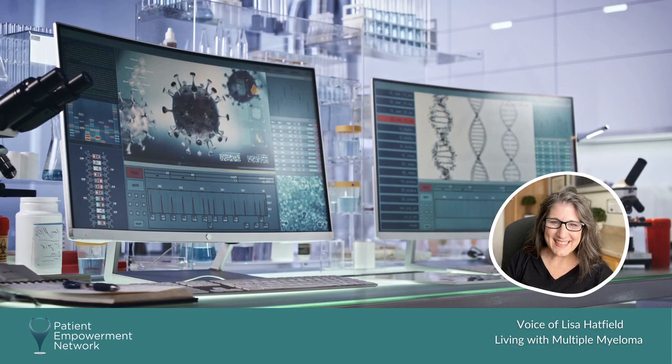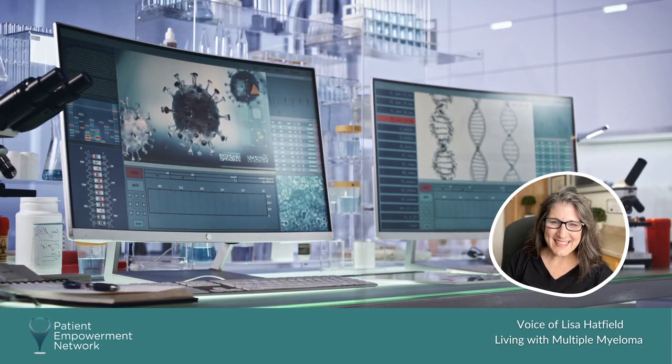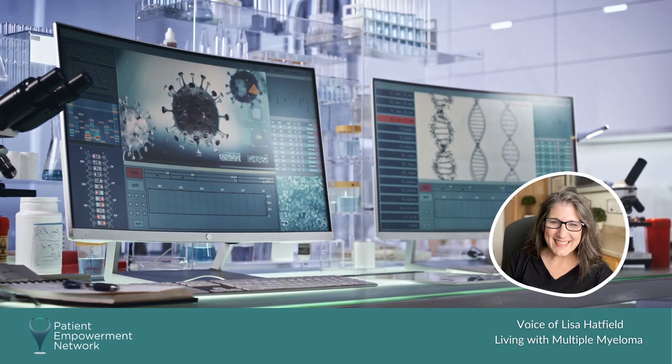which sometime in the past used to be considered a higher risk, but apparently it's not anymore. She was trying to explain this to me, and I had no idea what she meant or what a FISH test was.